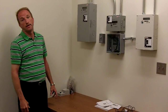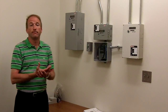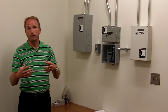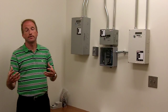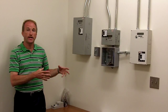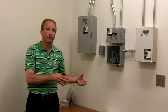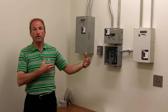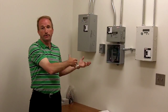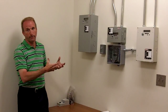The biggest benefit to sub-metering for a multi-tenant facility — for the building owner and the tenants as well — is that instead of billing a tenant for their power by square footage, you can actually bill them for the actual power they're using. So if you've got a tenant with the largest area but who uses half the power, they're not getting billed twice as much as the neighbor next door.